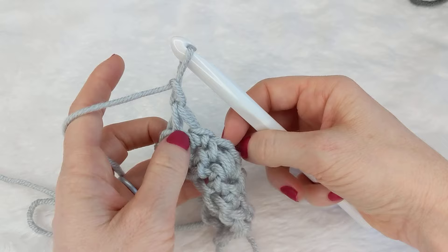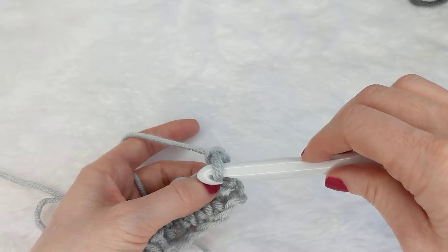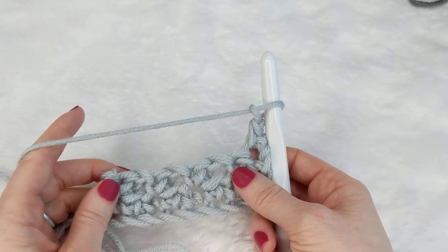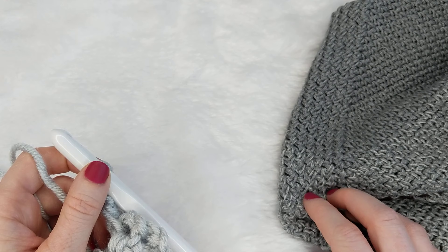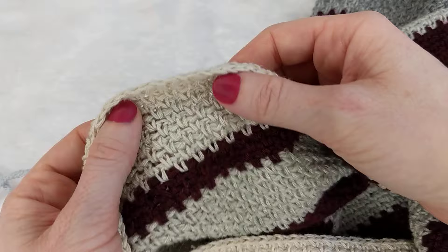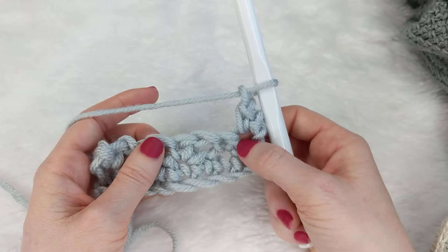The nice thing about ending with two single crochets together is that when you chain up and turn your work it creates that skippable stitch right there. A chief complaint with moss stitch is that it can be hard to see where your chain ones are, especially with larger yarn. If you're not sure and you're having trouble, I would suggest pulling up on the fabric — it really highlights where those holes are and you can see the gaps clearly.